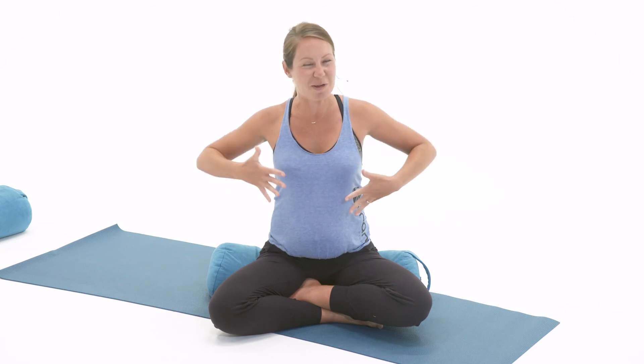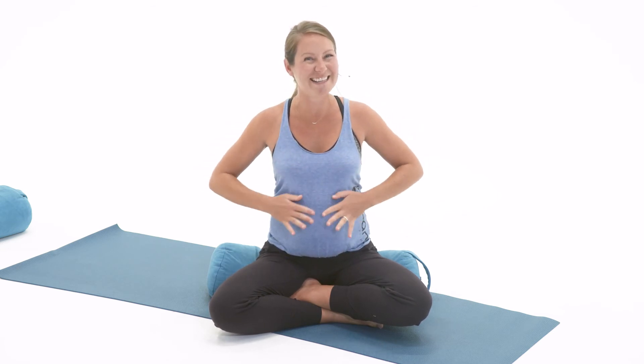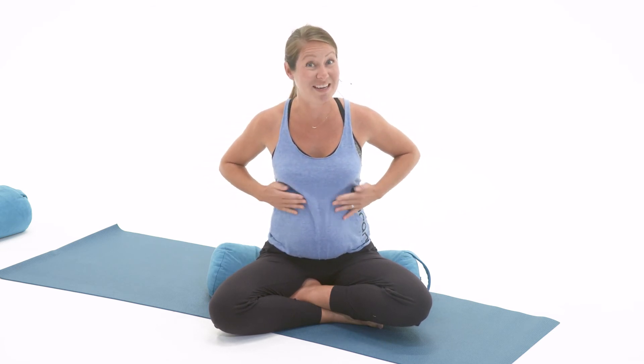Sometimes students will be carrying high, so they might feel pressure of their baby against their lungs and rib cage. We don't want to encourage them to be breathing too deeply here — we just want to create calm, centered focus through pranayama, and Samavritti is a great way to do that.